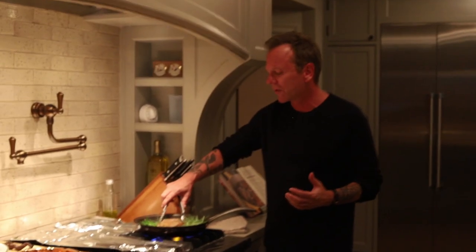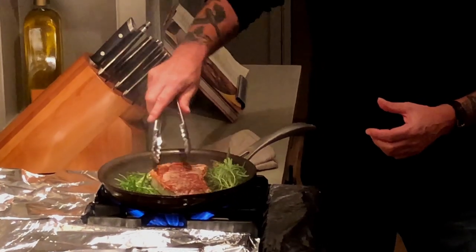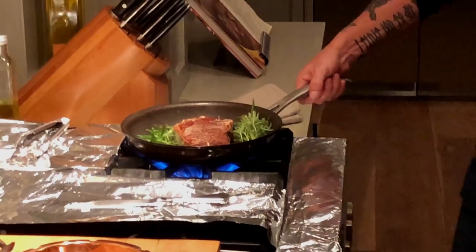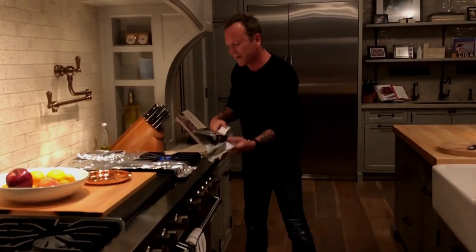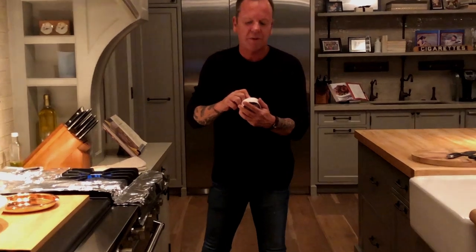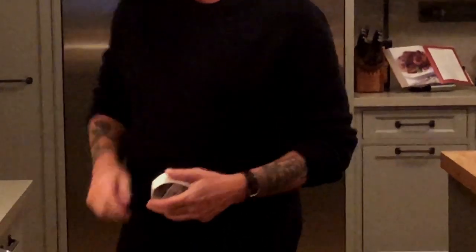It's just fantastic. So I'm going to flip this back again — you can see the color there. Now I'm going to take the pan and put it in the oven. I'm going to take my timer and go to seven and a half minutes, and I'm going to wait.